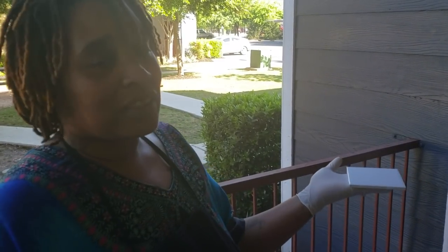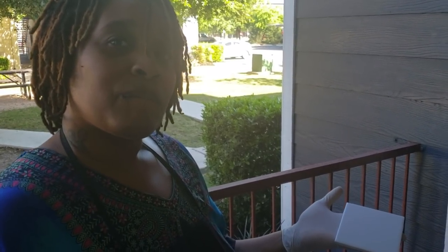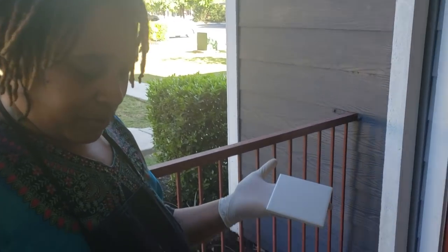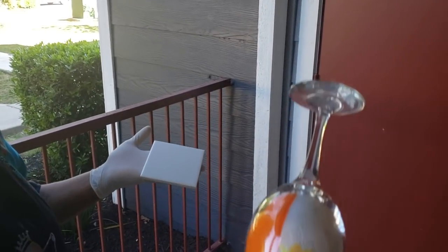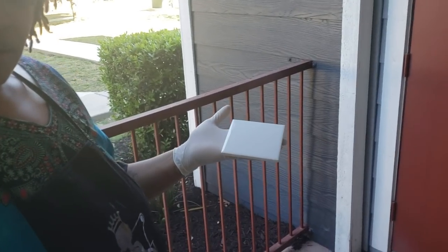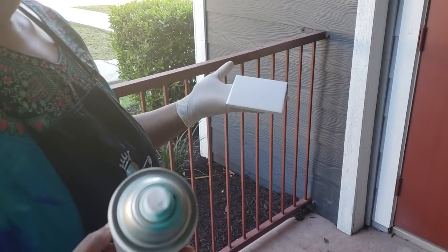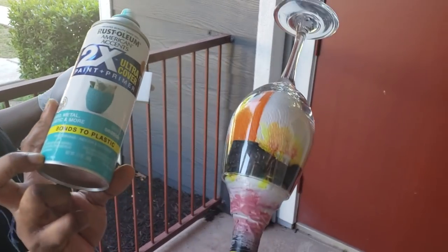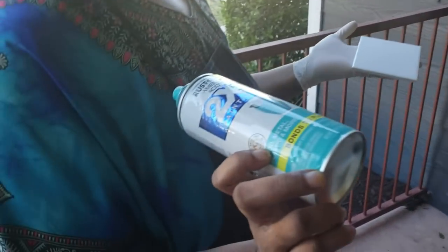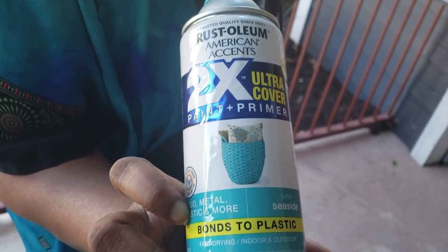My Home Depot had them at 8 cents per tile, so it ended up being $8. They're 4.25x4.25 tiles. We're going to be painting the coasters and the glass this color right here — this satin seaside Rust-Oleum. Good old Rust-Oleum.